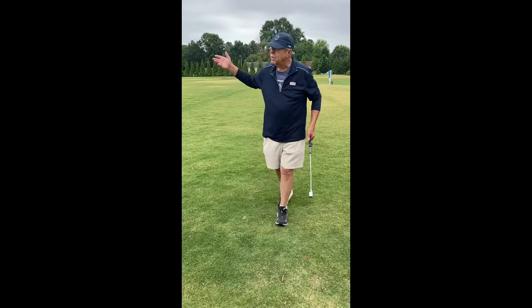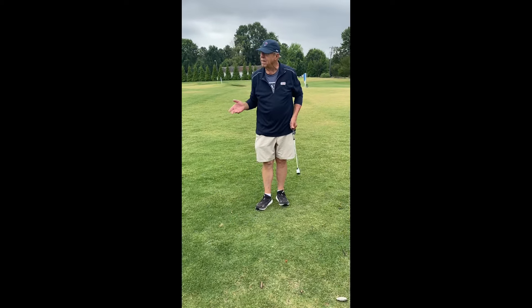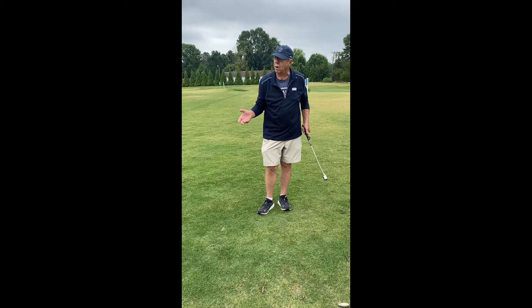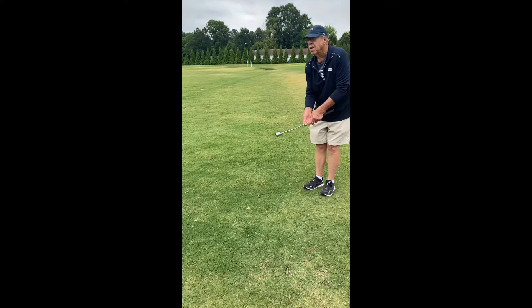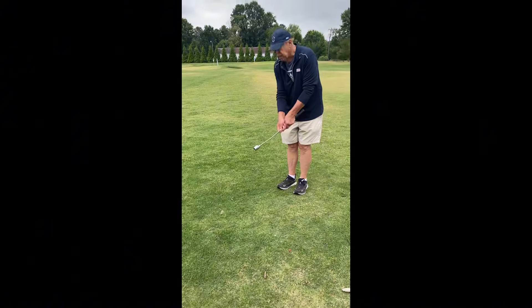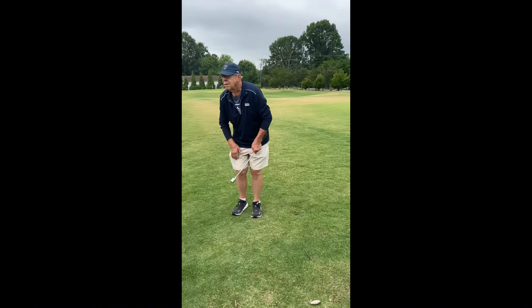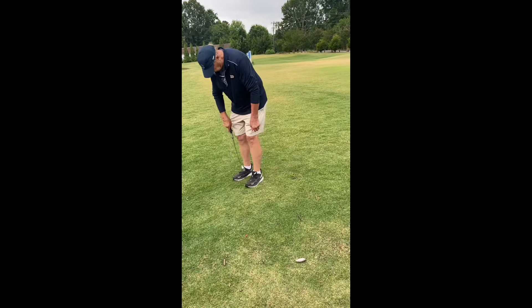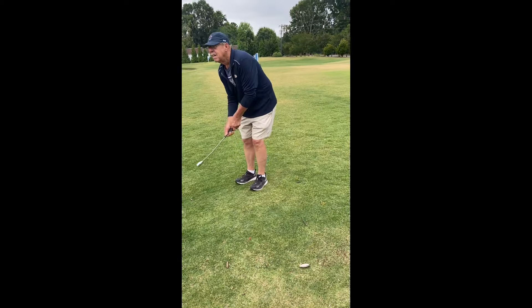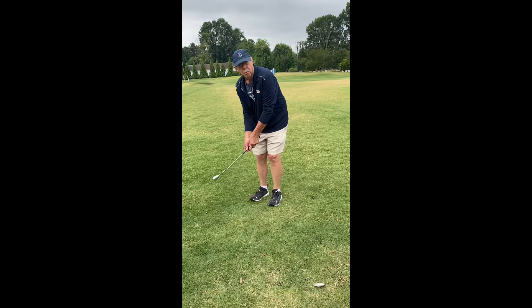Learn how to handle the little shots. If you need less than a big shot, you need less than a big swing. If you need less than a big swing, you need less than a regular stance. And you need less than a full-length club, so you would grip down on the club and build a stance that was small to encourage a swing that's small.